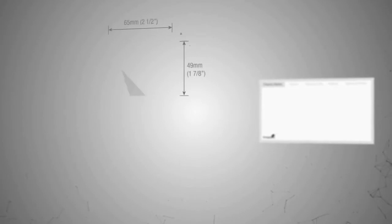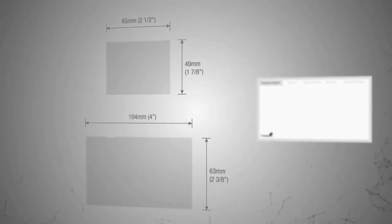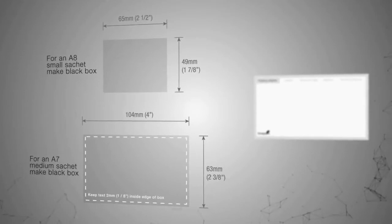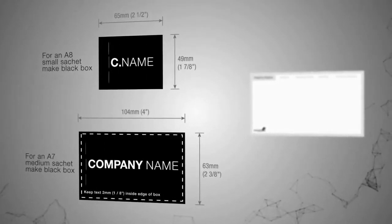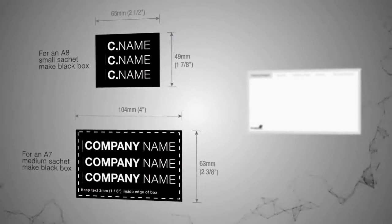Lay out your artwork inside a box that is the same size as the ImagePack that you are using. Fill the colour in black, click on white font and type inside. Fit as many pieces of artwork in these boxes as possible.